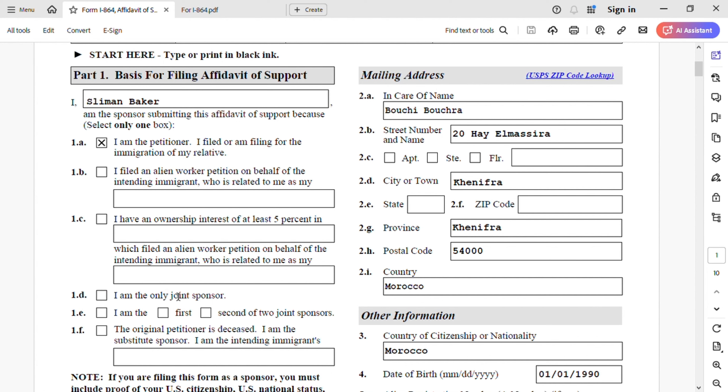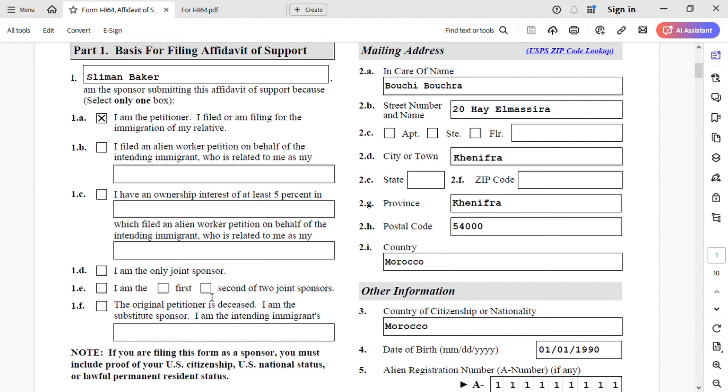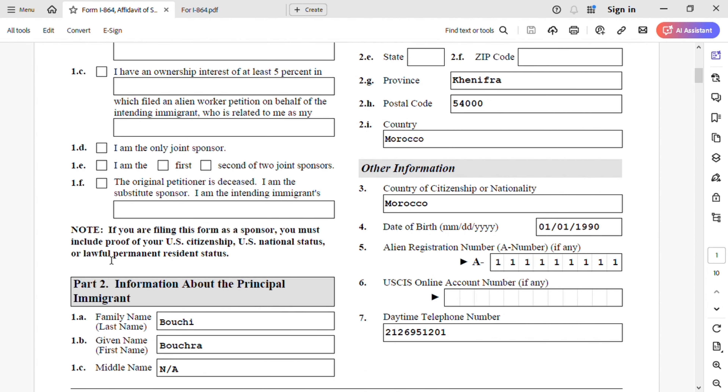I already have a video for joint sponsor as well if you want to watch it. If you are filing this form as a sponsor, you must include proof of your U.S. citizenship, U.S. national status, or lawful permanent residence. If you're going through NVC, you will submit that to NVC anyway, so you don't have to include it with this form — you will upload it there.